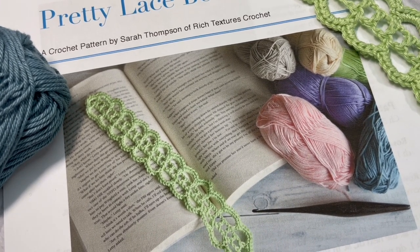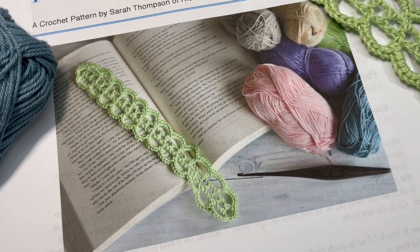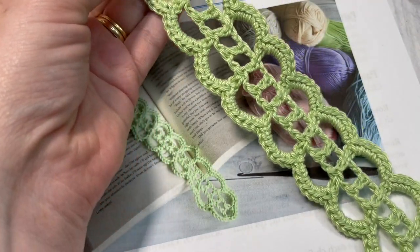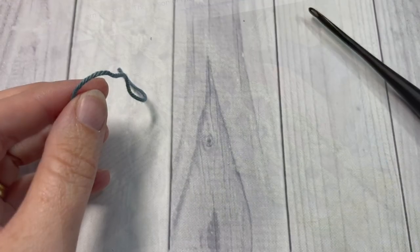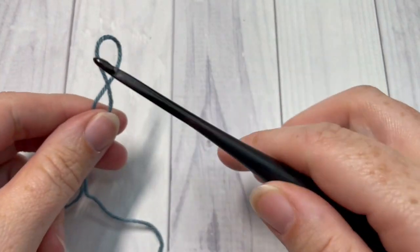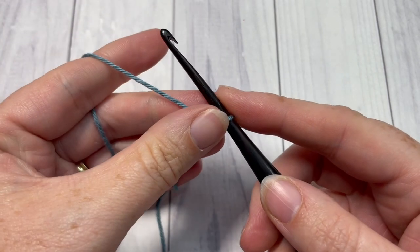Thank you so much for joining me, and while you're here I invite you to subscribe. Take a look around — there are several other crochet bookmark patterns here on my blog that you may also want to check out. To begin our pattern today, you're going to start by making a slip knot and then working a foundation chain.